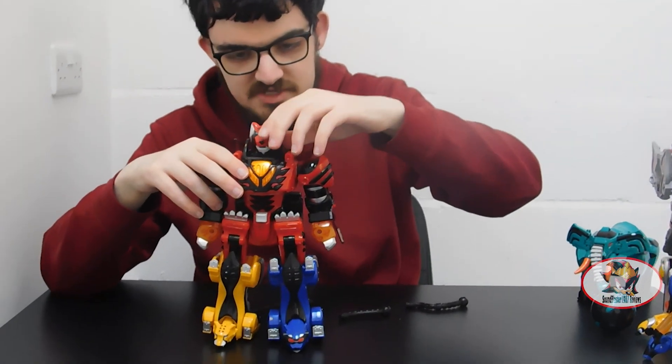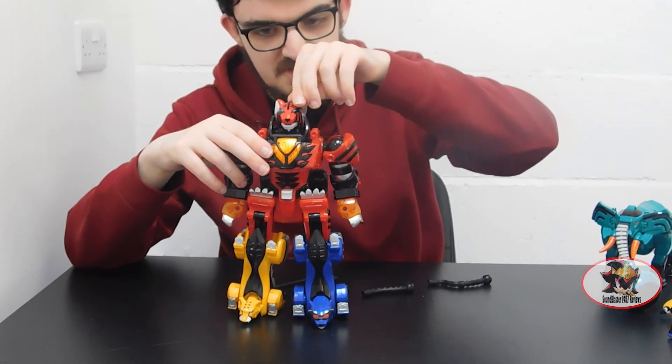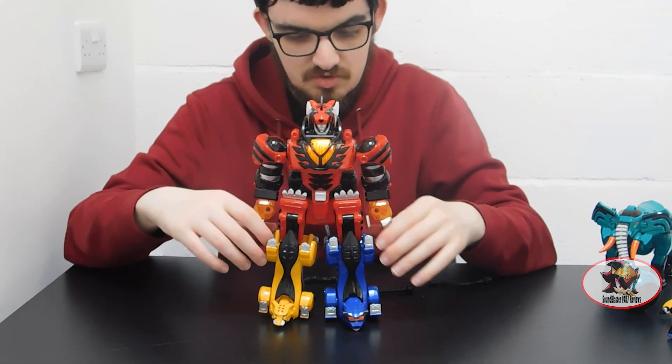Finally, bring down the tiger head and flip up the heel mohawk spike on the back. This automatically opens up not just the tiger mouth but the Megazord face hidden within it. And here we have the Jungle Pride Megazord.